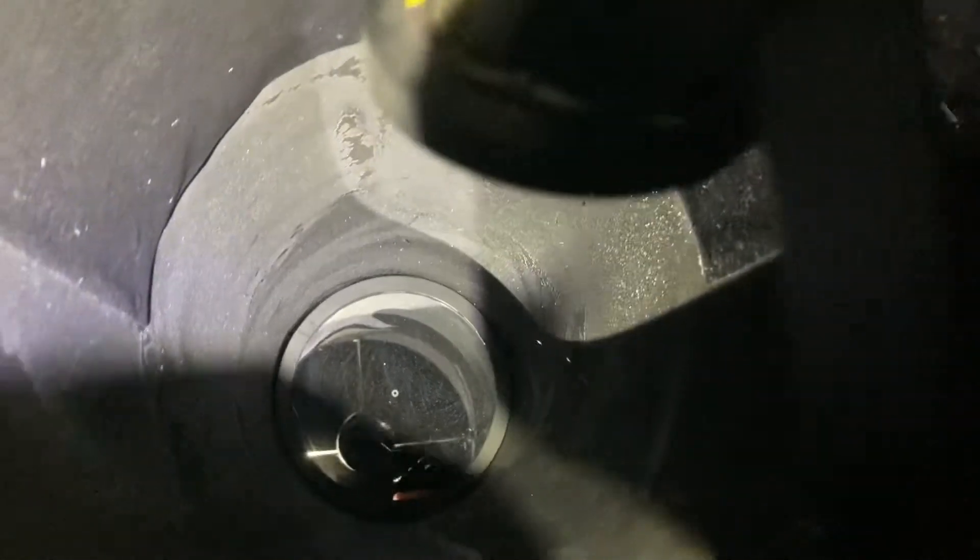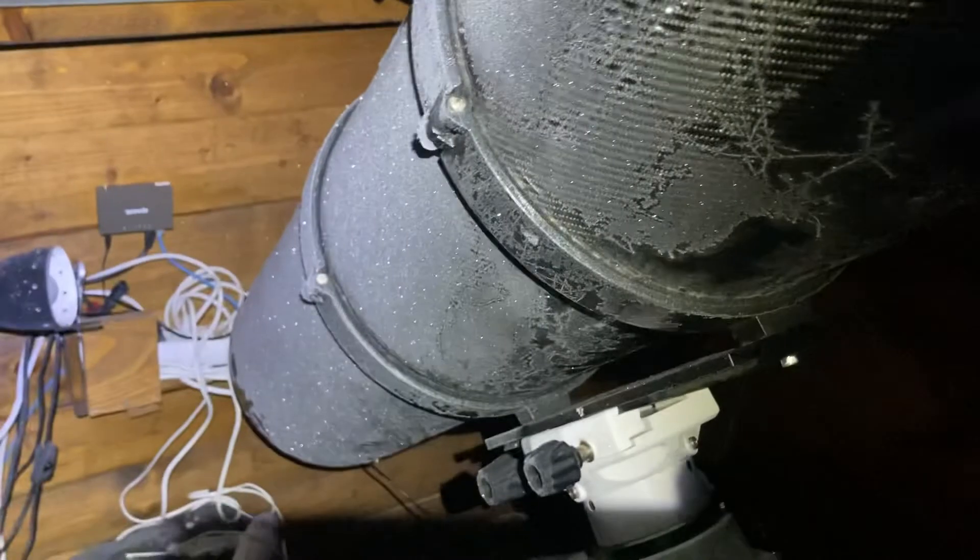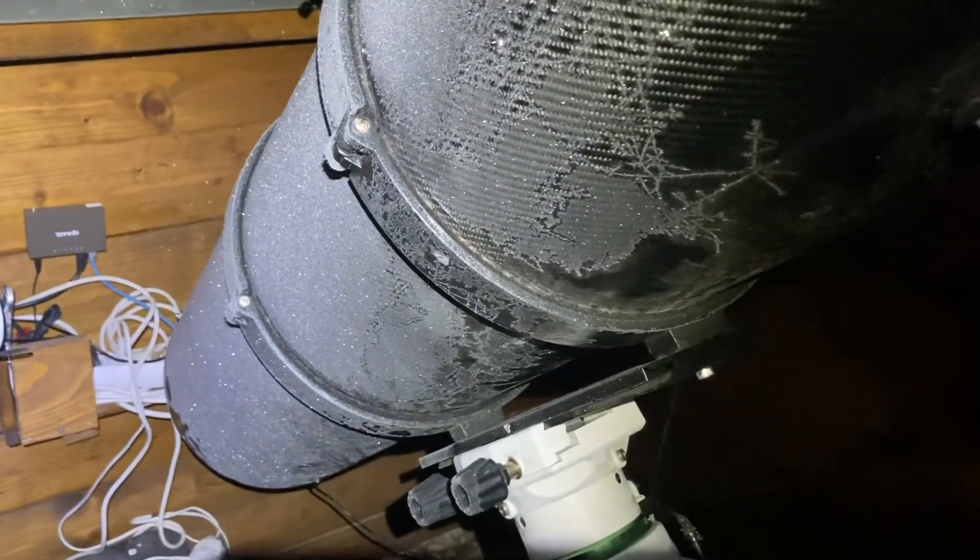This is how it looks in the tube. There's lots of frost tonight — it's very cold. Let's hope this reduces the reflections. We'll try to do some H-alpha imaging tonight.